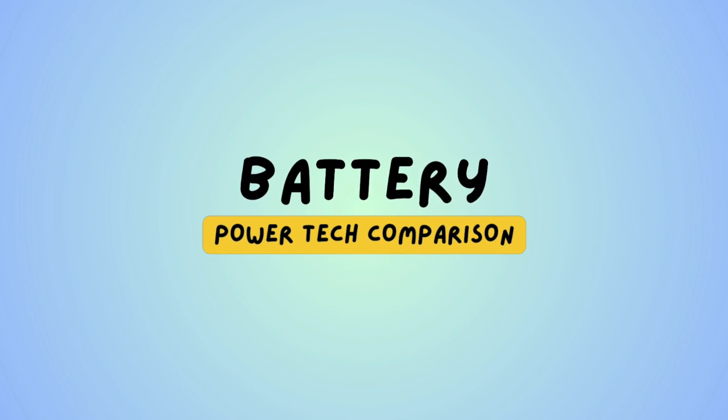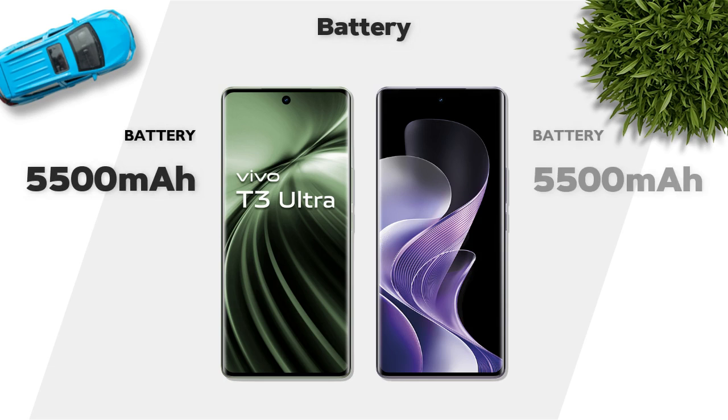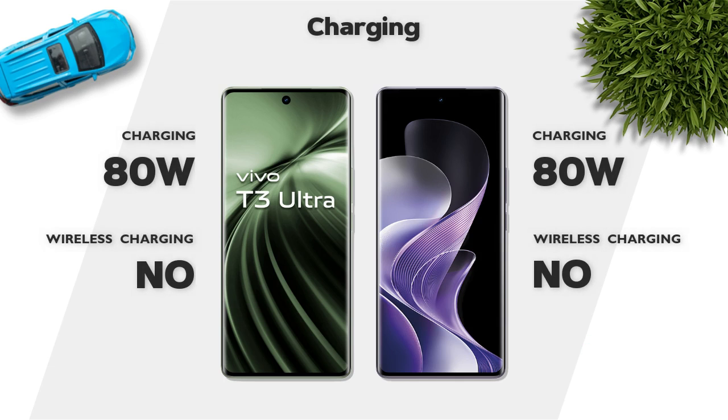Battery: 5500mAh, same. Charging: 80W, same.